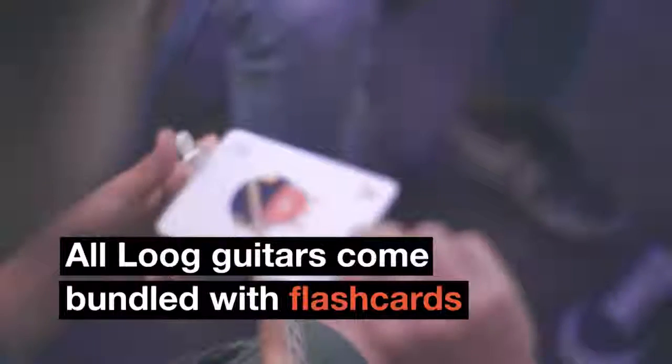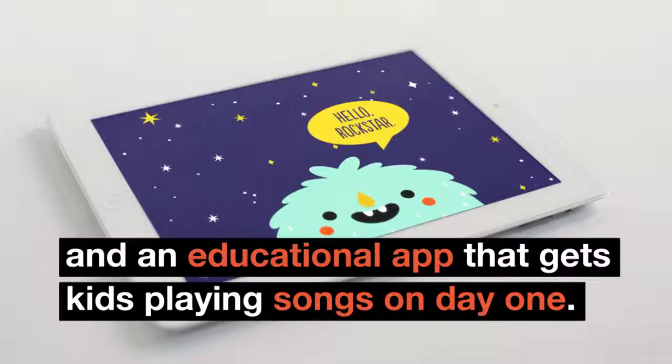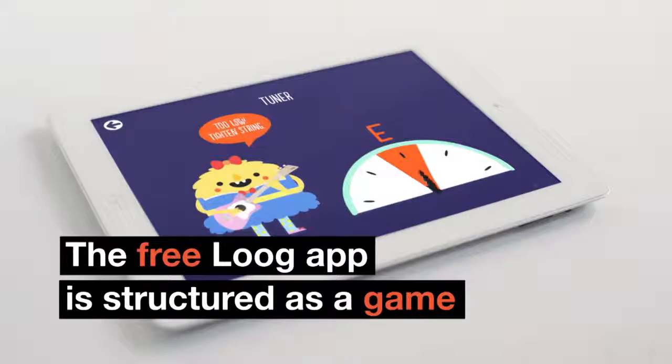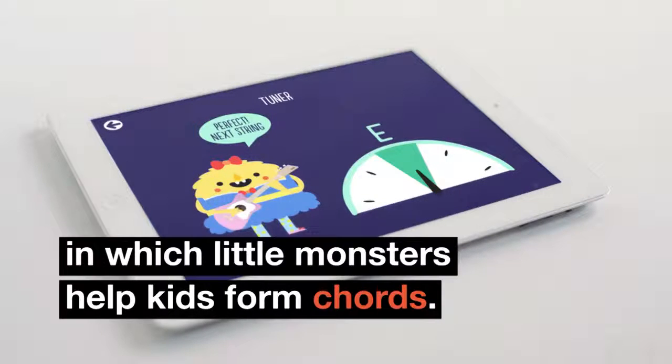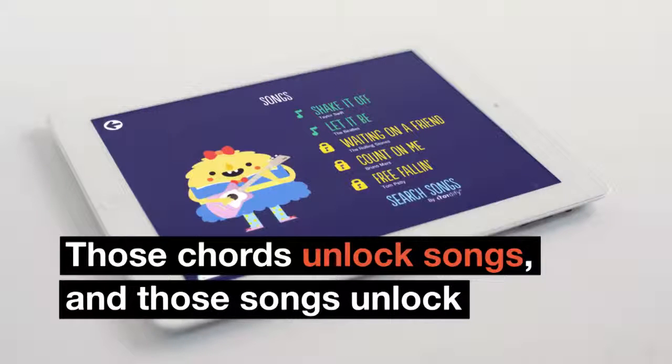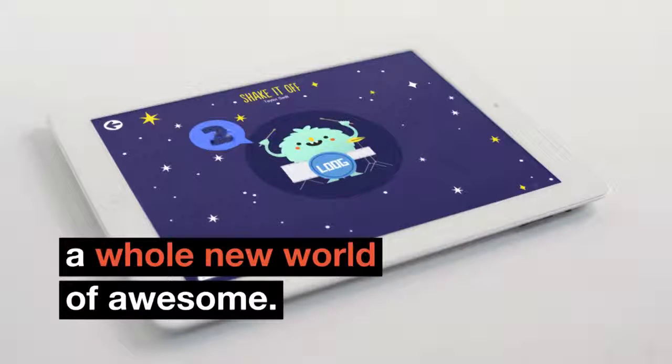All Lug guitars come bundled with flashcards and an educational app that gets kids playing songs on day one. The free Lug app is structured as a game in which little monsters help kids form chords. Those chords unlock songs, and those songs unlock a whole new world of awesome.